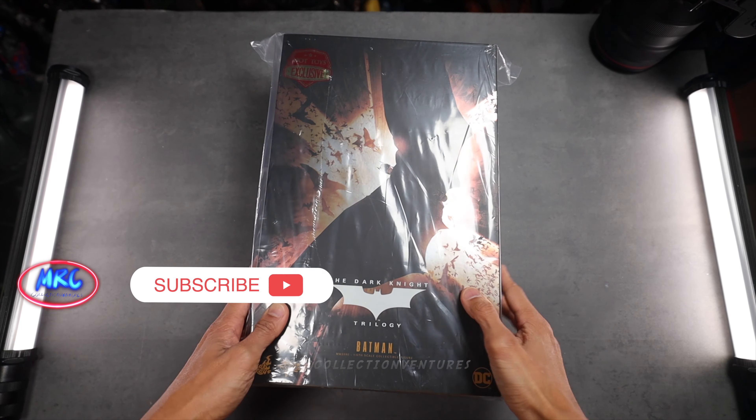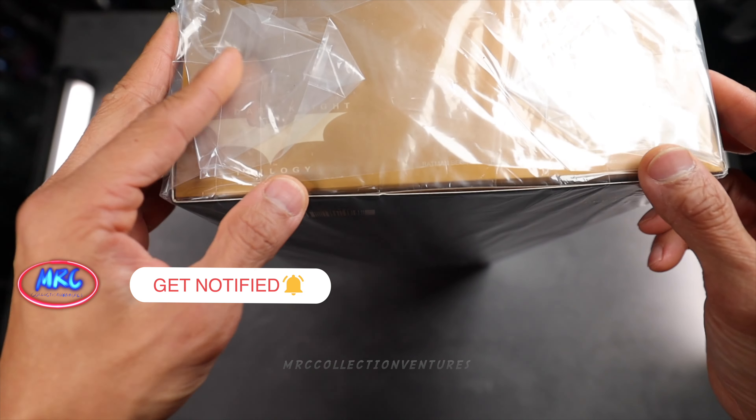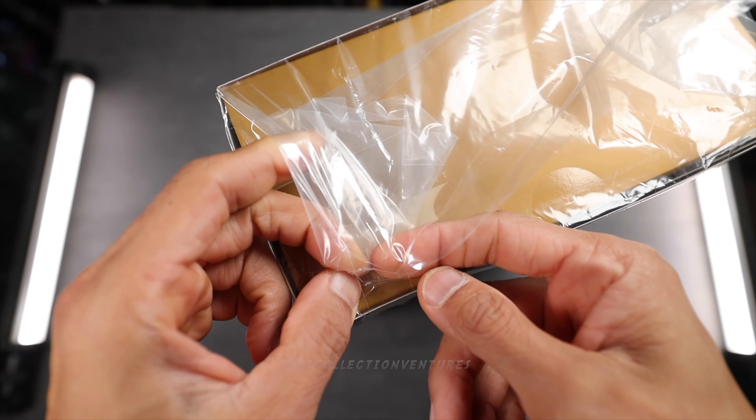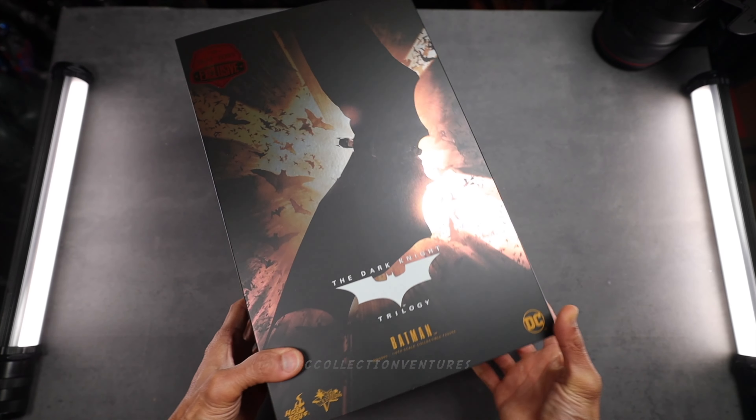What's going on fellow collectors! Today I am going to share with you guys my unboxing and a short review of this newly released figure from Hot Toys — this is the Batman from Batman Begins, the one-sixth scale collectible figure.